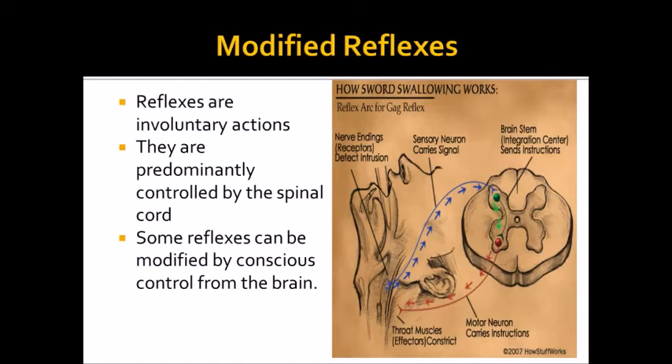So modifying your behaviour is a huge advantage because it means you don't always necessarily have to react in the same way. Most simple organisms like invertebrates and insects always act off reflexes and very rarely act off modified behaviour, hence why it's such an important thing.